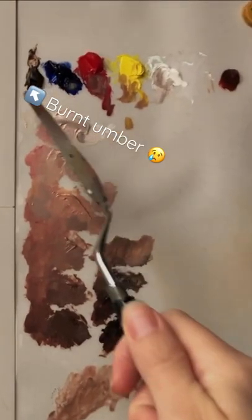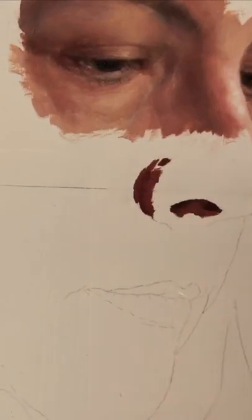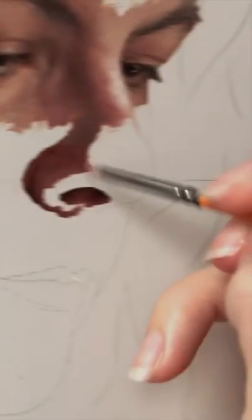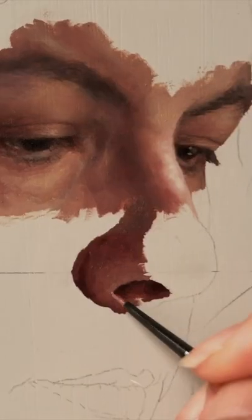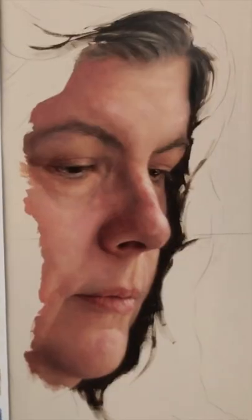But when I remixed these — so this is burnt umber — I actually remixed them using transparent red oxide, which is what I normally do nowadays, because burnt umber dries up so quickly, so when you're doing pre-mixtures, they just dry up so quickly. I just tried this out and it's still really workable, so that's nice.